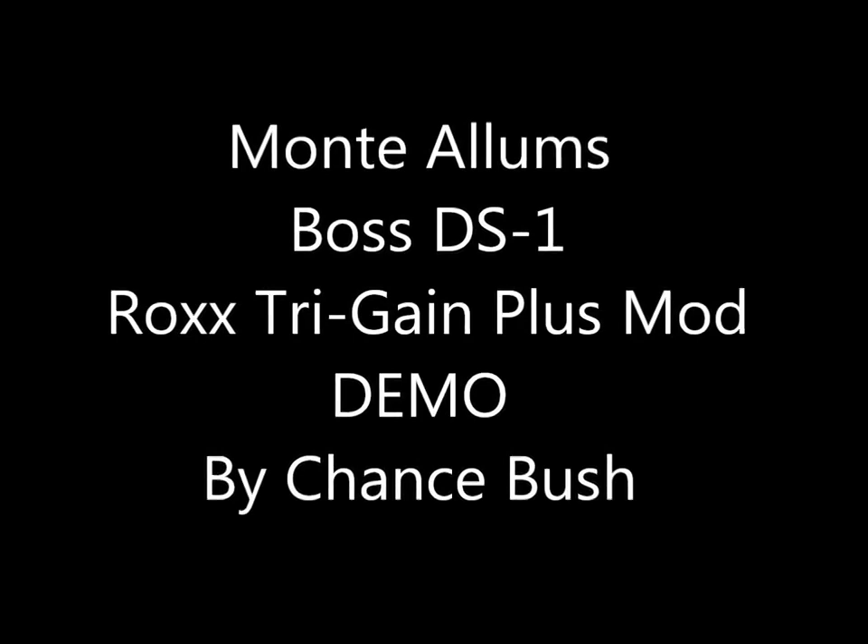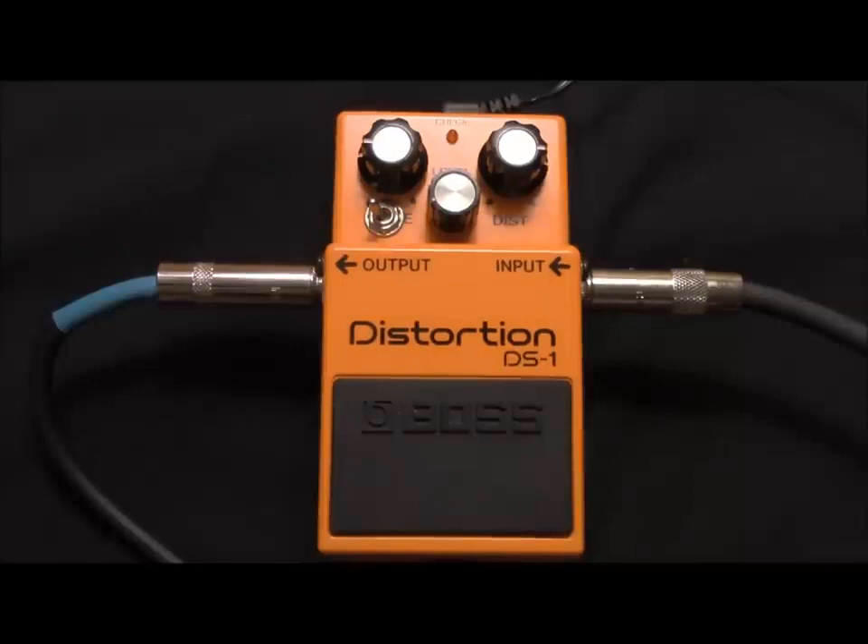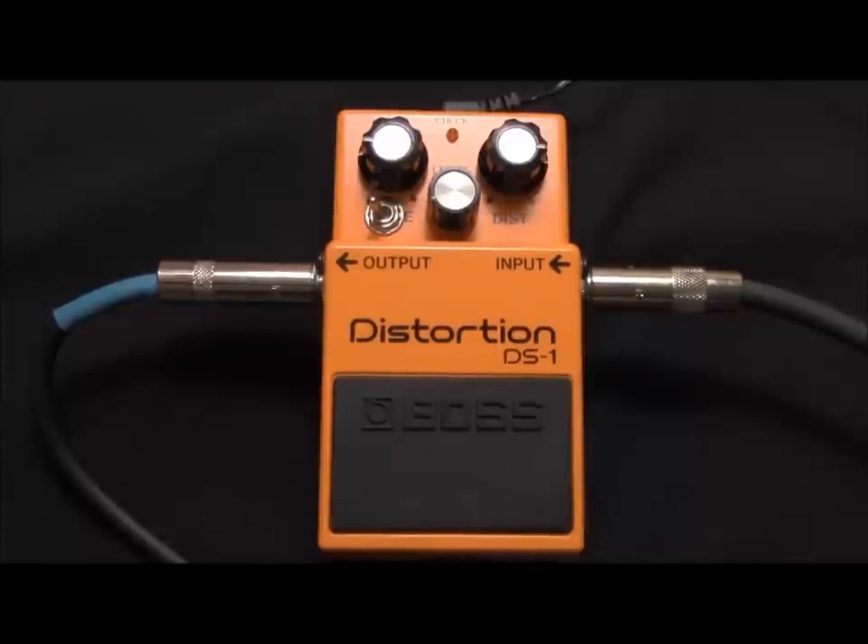Hello YouTube. This is a review of the Monty Alums Boss DS1 Rocks Tri-Gain Plus Mod. The mod is $28.99 at montyalums.com.